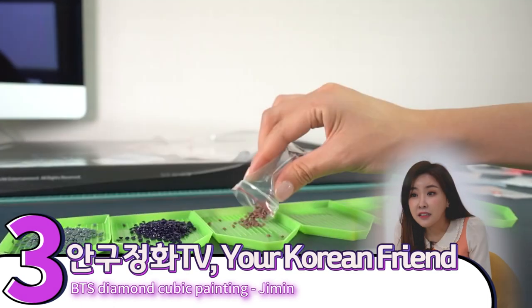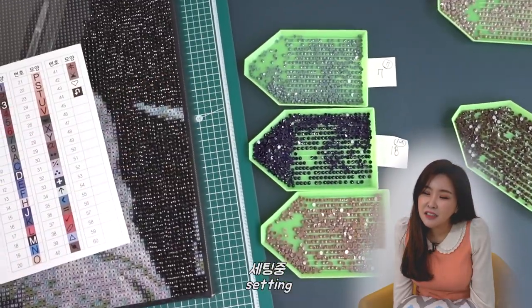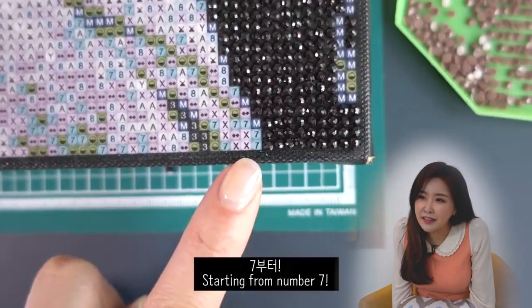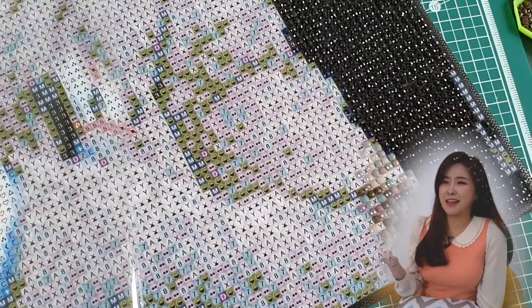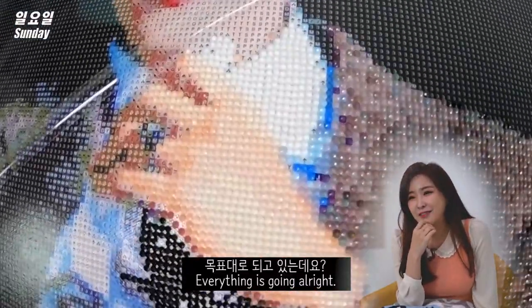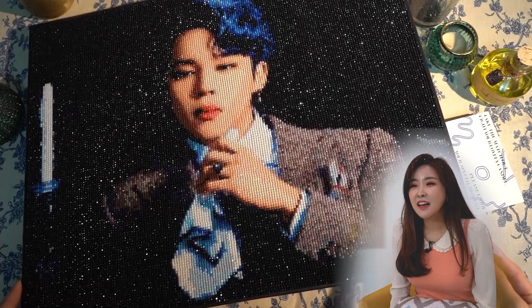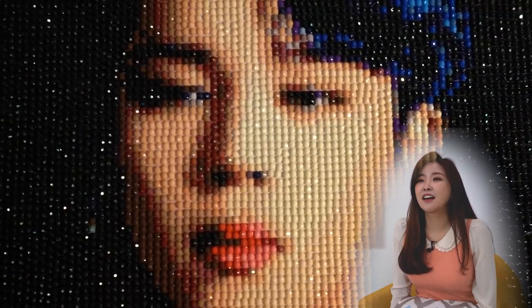And the third one is Angu Jung Hwa TV. He made Jimin with a diamond cubic painting. Sparkly — sort of mosaic. Oh, it's like rhinestone art. Rhinestone mosaic. Is that how you call it? Oh my gosh. Another very labor-intensive task.